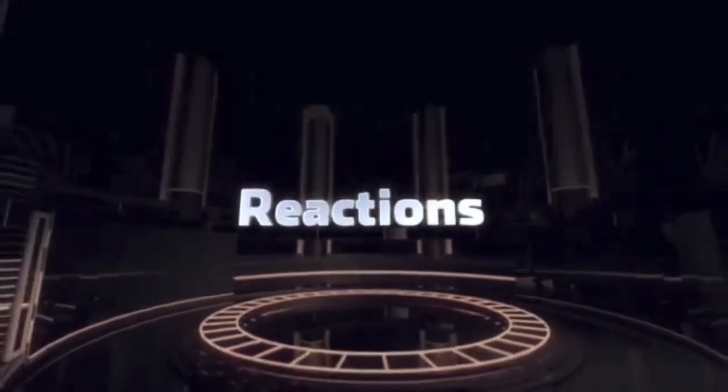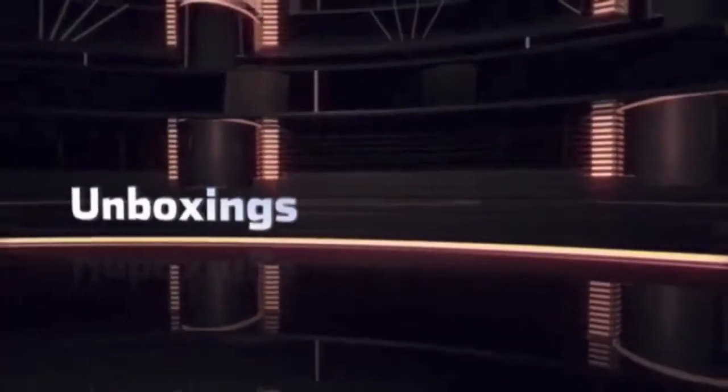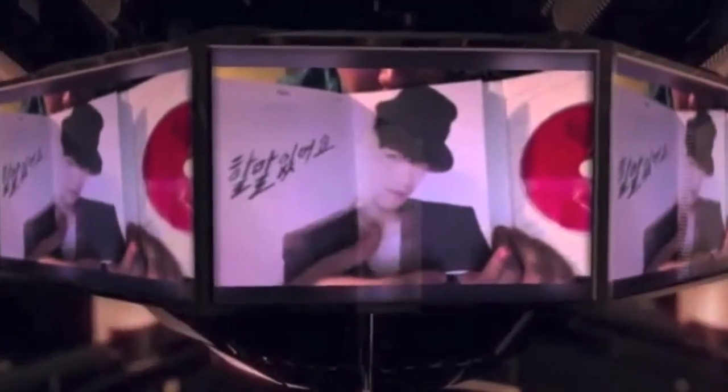Hey everybody, welcome to the Tintop class. I got a package here today. I'm going to do an unboxing video of Tintop's Tintop class. The poster is not here yet. Yesterday I got the poster for Kara, but I haven't received the album. So I'm still waiting for a poster for Tintop and an album for Kara. So let's start this unboxing video.